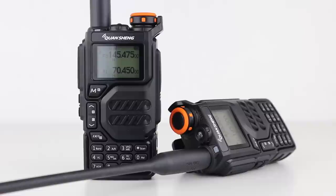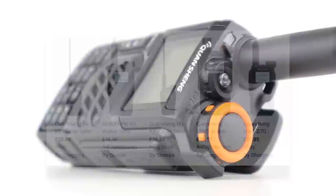This is the so-called new 8-band transceiver from Quansheng that is going to bury the Boafeng UV-5R, apparently. So, is it any good? Does it work? Does it really have 8 bands? Does it receive airband? Is it better than the UV-5R? In this video, we're going to find out.